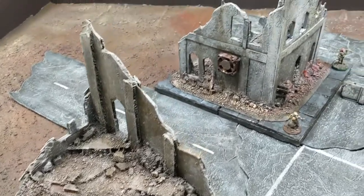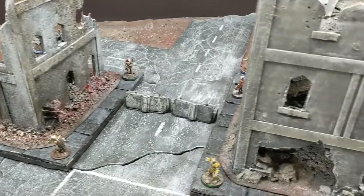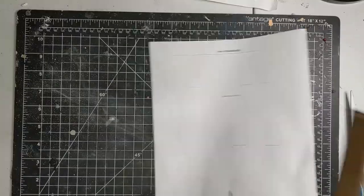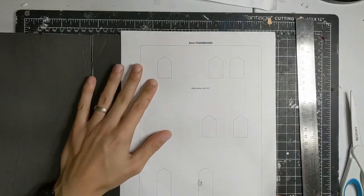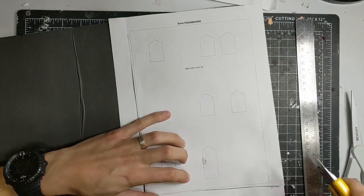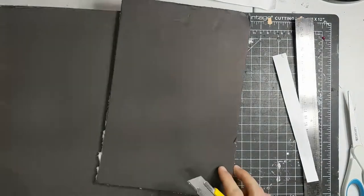In this video we're going to build some post-apocalyptic scatter terrain for tabletop wargaming, to fill a table with great looking and playable scenery. Welcome to Gnarv Makes. I wanted to showcase how you can easily build some amazing looking ruined city terrain to cover any 40k or Gaslands boards.